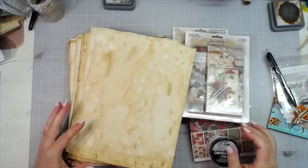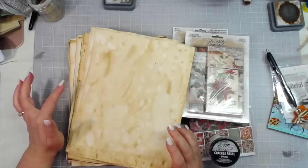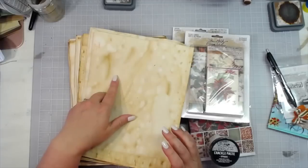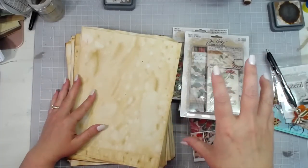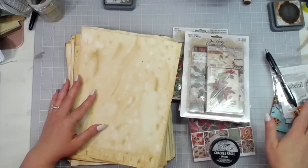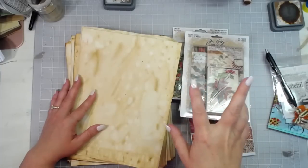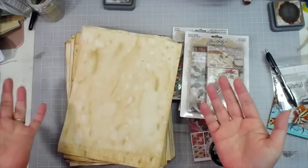Hey everybody, this is Melina from ScrapbookingWithMe.com and MeCraftyScrapper here on YouTube and Instagram. I wanted to show y'all some papers that I had dyed using a new way for me. I also want to show you a couple of new things that we have in the shop, and then we're going to redraw for two giveaways because the people that won never replied after being announced twice.